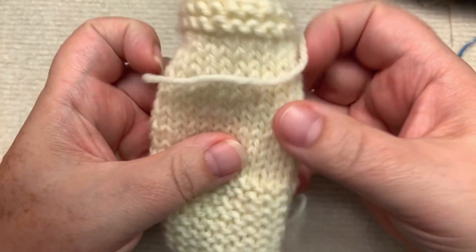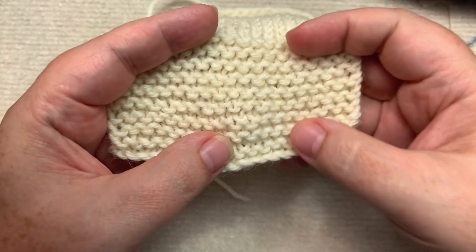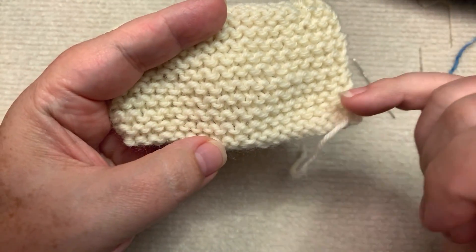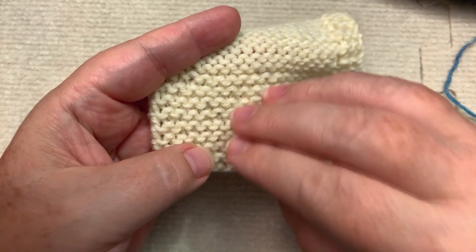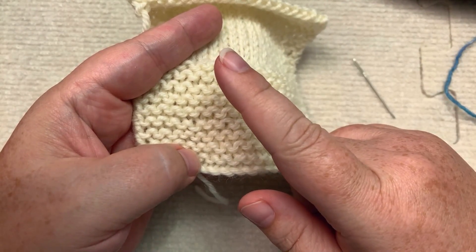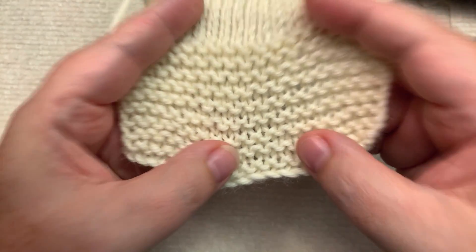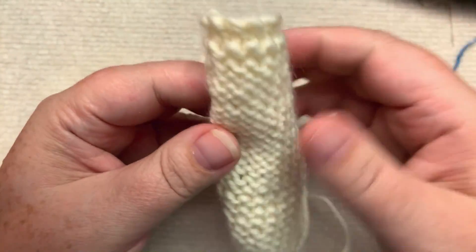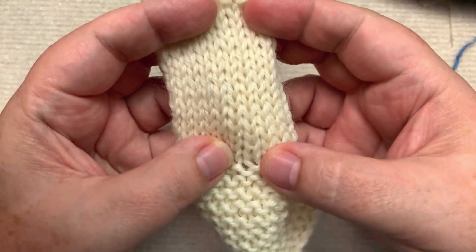Now, if you are knitting flat, you can also achieve garter in a different way, which would be purling every row. Because if you purl your right side row and then flip it over and purl your wrong side row, it's going to put the knit on the right side. So if you knit every row, or purl every row, when you are working flat, you get garter. Some people — I know it might be hard to believe — some people prefer purling. If you purl every row when working in the round, you get reverse stockinette. If you knit every row when working in the round, you get plain old stockinette.